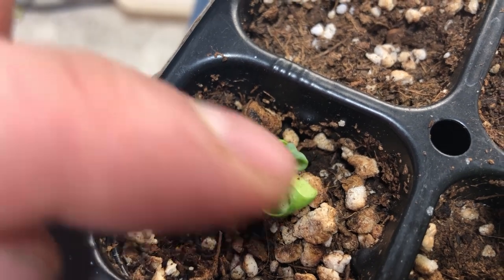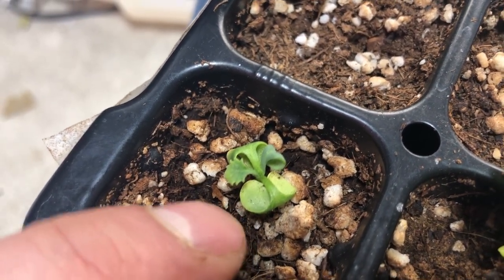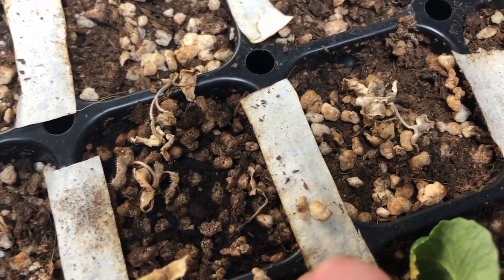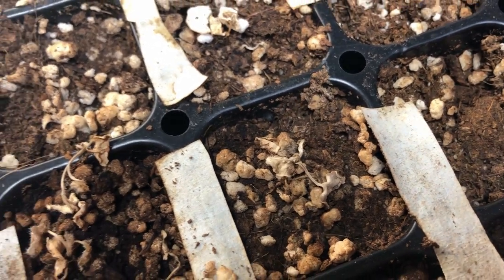Wilting from underwatering can happen fairly quickly. If you allow your soil mix to dry out, those plants can fall over and wilt because they're not able to intake the nutrients that having enough water allows to happen. Water is what allows the plants to carry nutrients throughout their entire growing system.